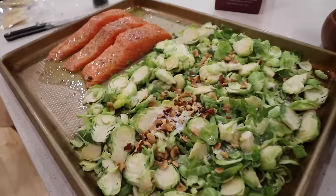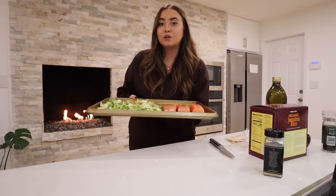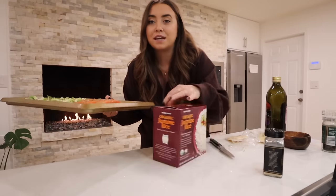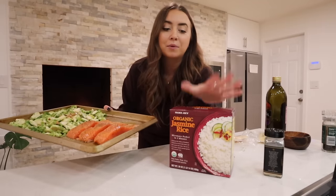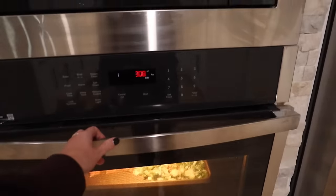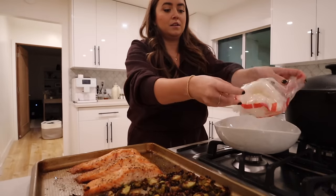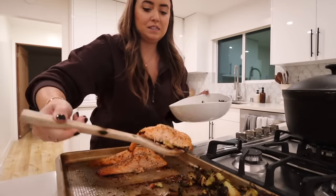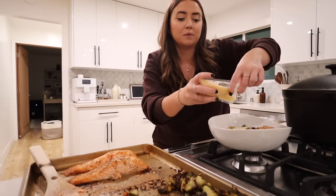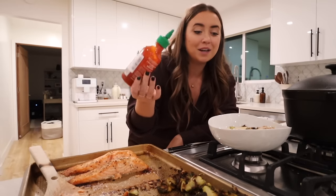Same exact seasoning for the Brussels — garlic powder, then just mix it all around. I'm cooking this in the oven on 425 and I'll just keep an eye on it — I'd guess probably 25-ish minutes. When it's getting towards the end, I'm going to take my frozen rice, which just takes three minutes in the microwave. Did the Brussels get a little crispier than planned? They did. For plating, I start with rice, add my Brussels, then get my salmon. Then I go with the parmesan on the Brussels and the vinaigrette over the Brussels as well as lightly over the salmon. I really like this with sriracha. Serve with a little lemon wedge.